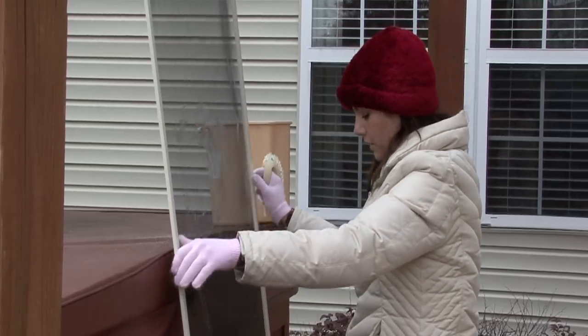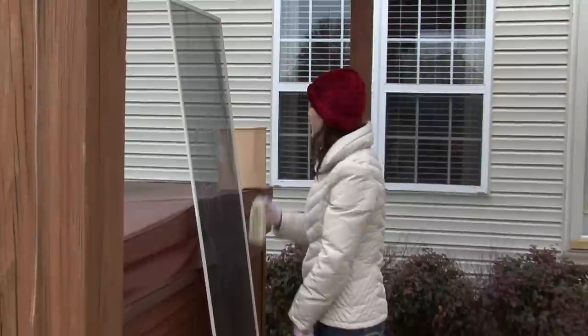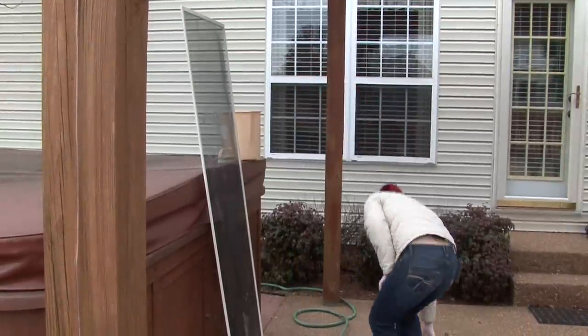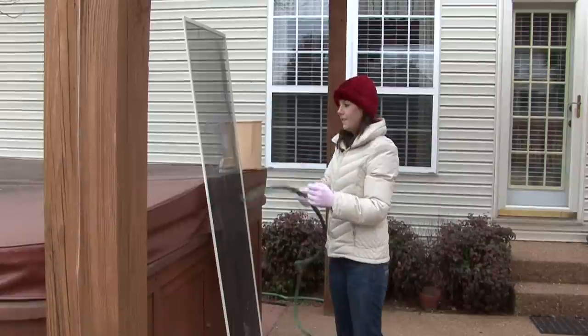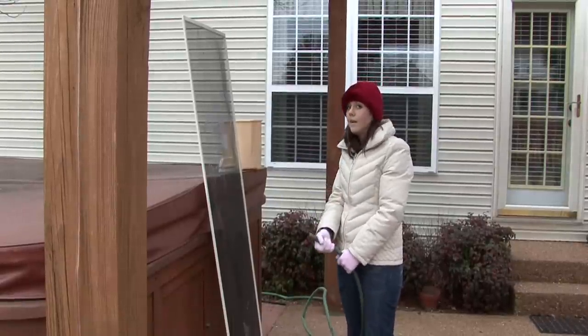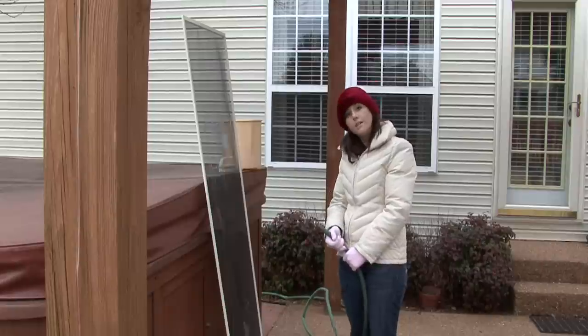After this, when you've scrubbed the entire screen and all of the frame, grab a hose and rinse it off really well.